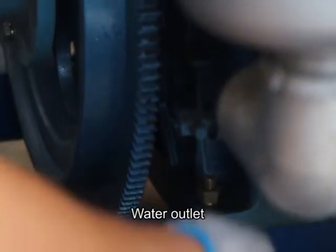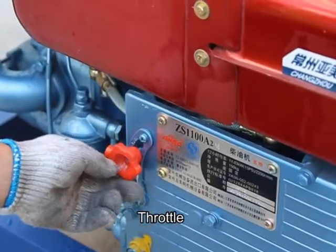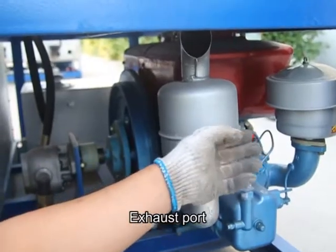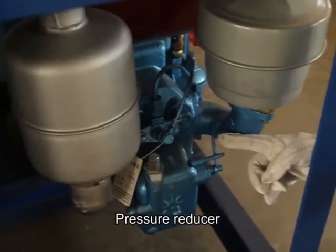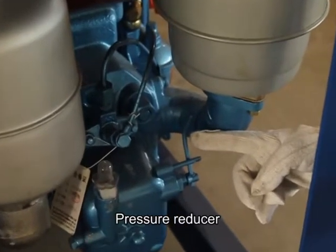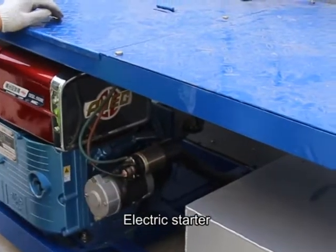Air filter, exhaust port, pressure reducer, electric starter.